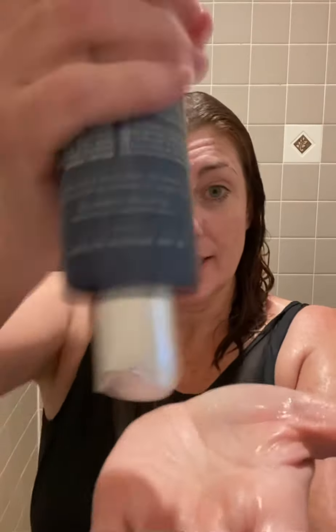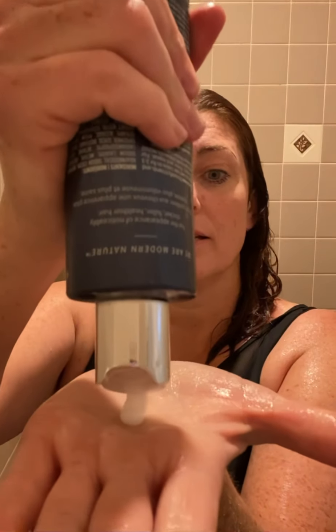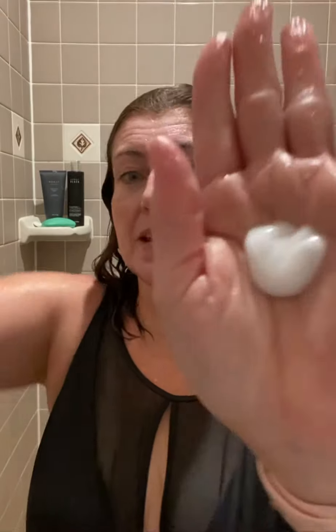Hey guys, so I just wanted to show you guys how to shampoo properly. You're always going to use a small amount — dime size to quarter size. For my hair, right about there. Mine's about a nickel.